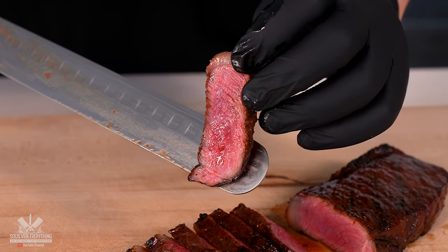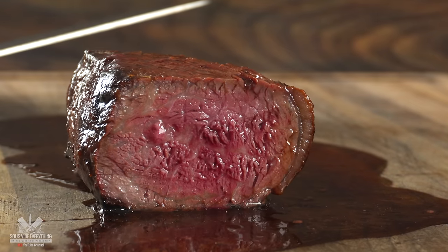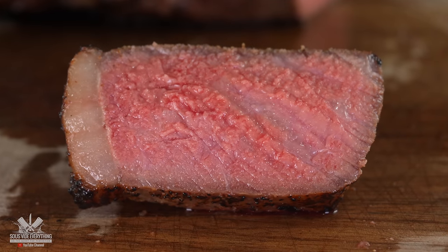If you are unfamiliar with myoglobin, here's a quick explanation. It is what most people think is blood whenever you cook a perfect steak and juices come out of it — that pinkish liquid is myoglobin. With steaks it's quite different than burgers.